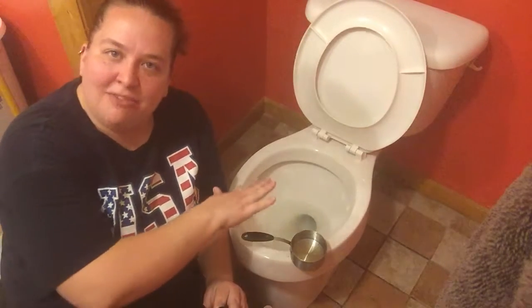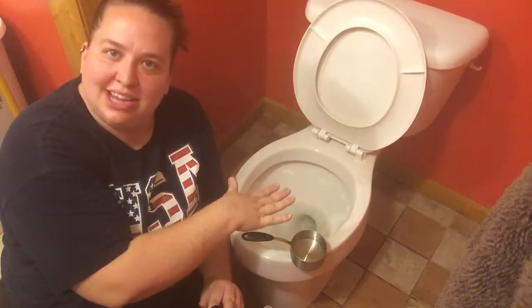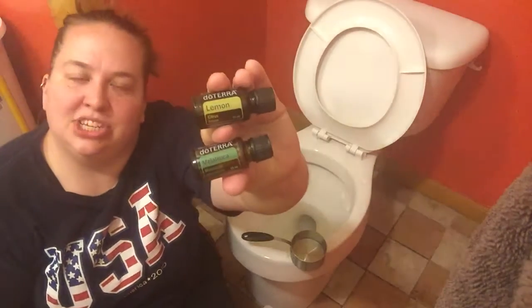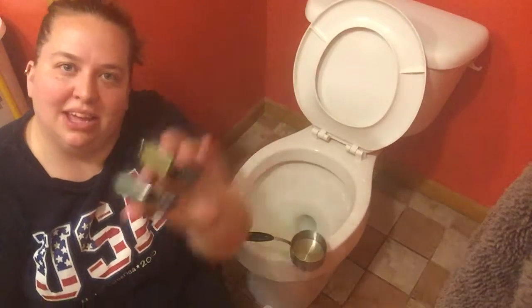So I made my own cleaner. I took a half a cup of baking soda and I put it around inside the bowl, and then I took one cup of vinegar and I added three drops each of doTERRA's lemon and melaleuca.